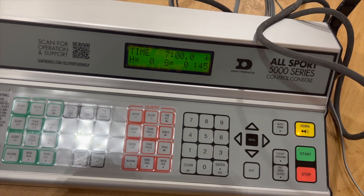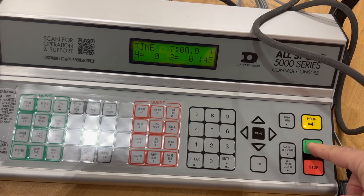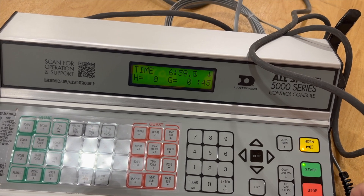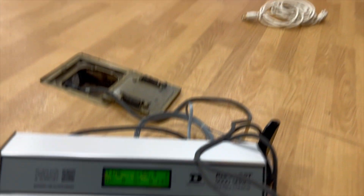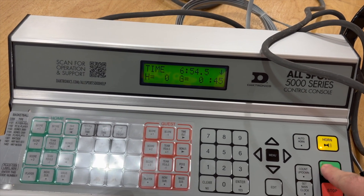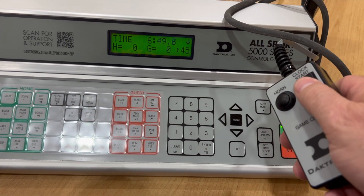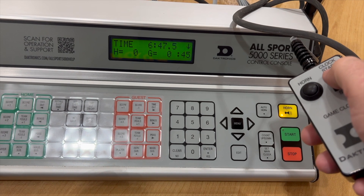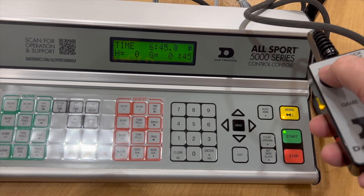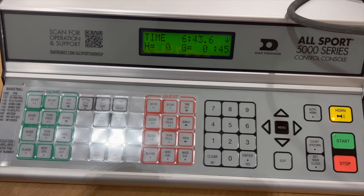To start and stop the clock it's very simple — you can either use the remote device or the controller on the table. If I hit start it's moving, and you can stop it or start it on either one. The horn can also be triggered from the controller. That's quite simply how you're going to run the clock.